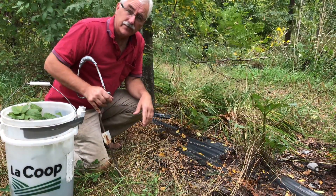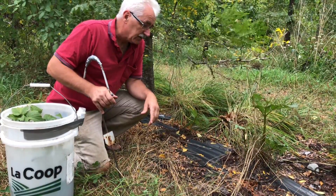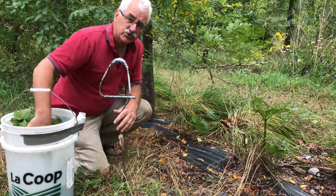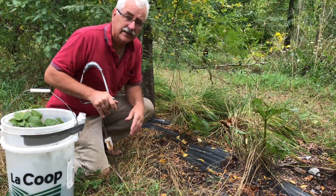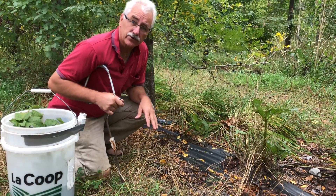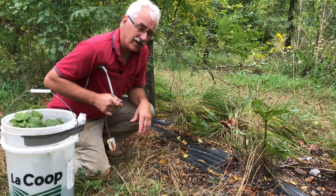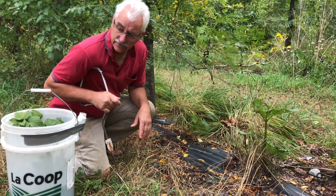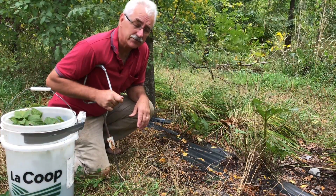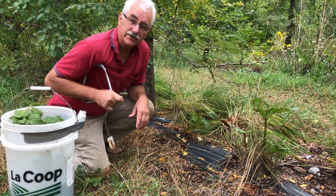Today we're doing blackcurrant, and we'll be doing gooseberry and redcurrant. Hopefully that helps you. If you realize that each shrub you put in from a cutting is worth $10, and these will usually produce in the third year from a cutting — we just gathered about 50 cuttings, so that's interesting savings. Hope you enjoyed that. Thanks for watching. See you next week.